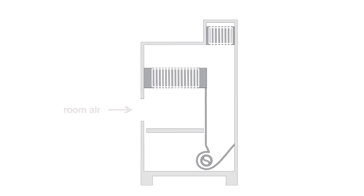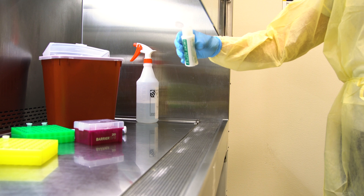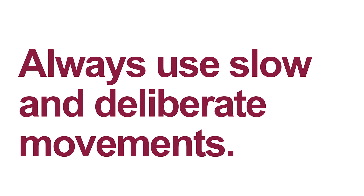The biosafety cabinet protects you by drawing air from the lab to the front grill below the sash. Air is filtered and recirculated from the top of the cabinet, then passed down in between the front and rear grills. The air curtain created by the cabinet is what protects you. You should always feel the air pulling into the cabinet. Always use slow and deliberate hand movements to prevent air flow disruption.